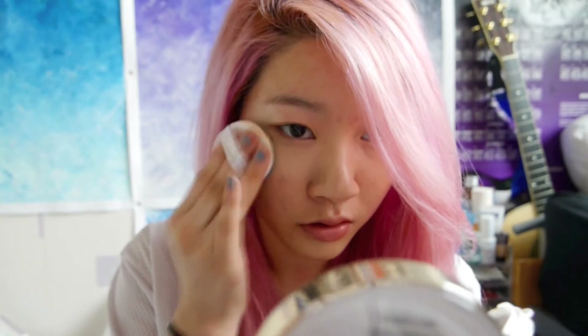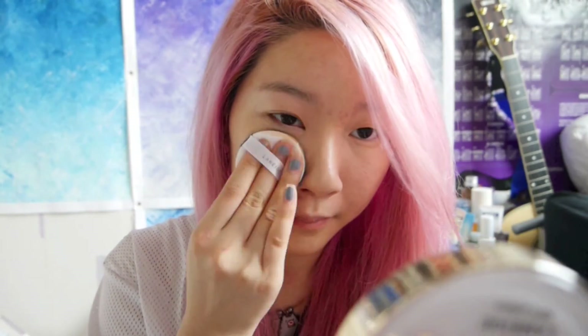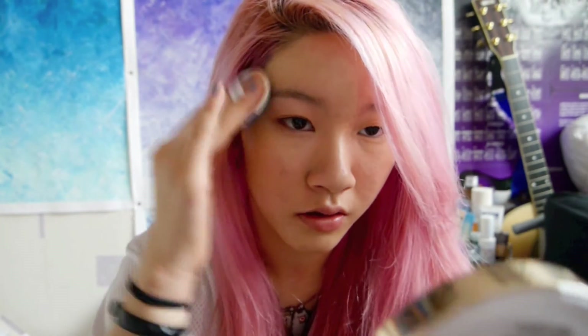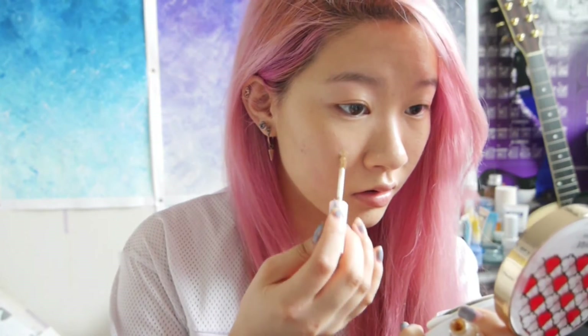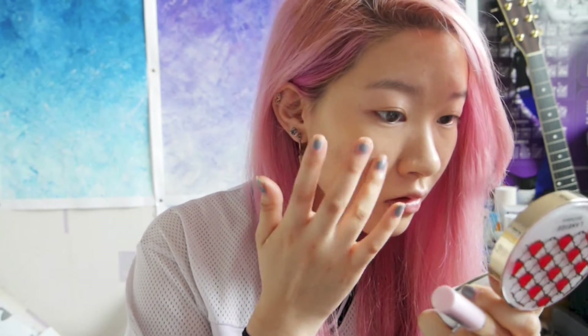To start off, I'm applying a BB cushion to even out my skin tone and brighten up my complexion. I'm just applying it with the cushion it comes with in padding motions to give it an airbrushed and natural finish. Here I'm just spot treating my blemishes so that I can have flawless skin. I'm just going to blend it out with my fingers.